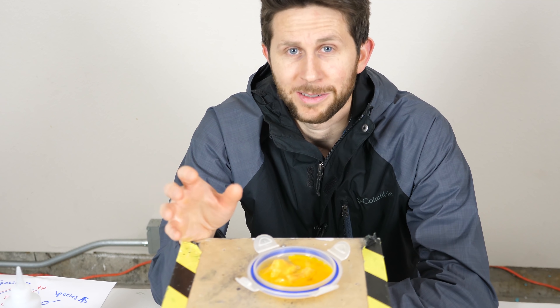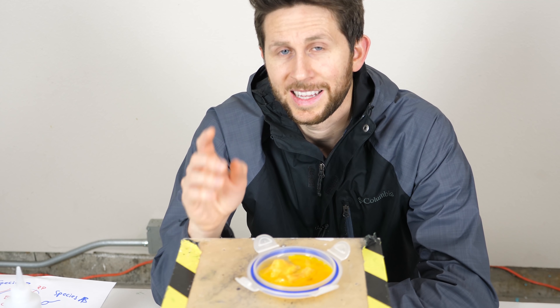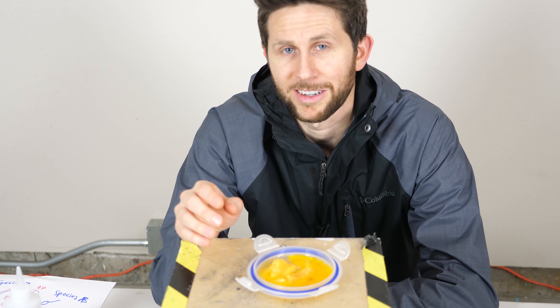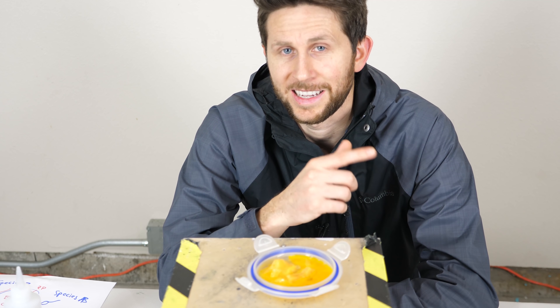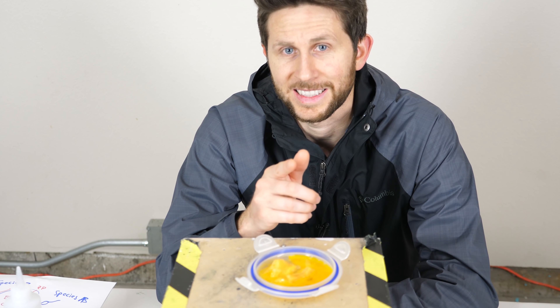Hey everyone, thanks for watching another episode of the Action Lab. I hope you enjoyed it. If you did, hit the subscribe button and hit the bell to be notified of my latest videos. And head over to theactionlab.com if you haven't checked out the new Action Lab subscription box. Thanks for watching and I'll see you next time.